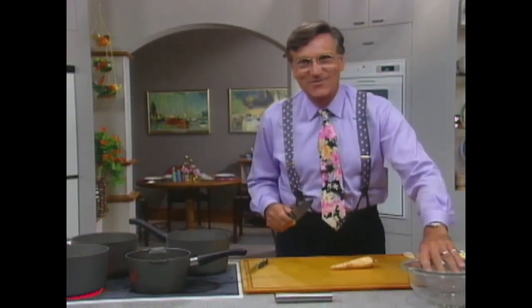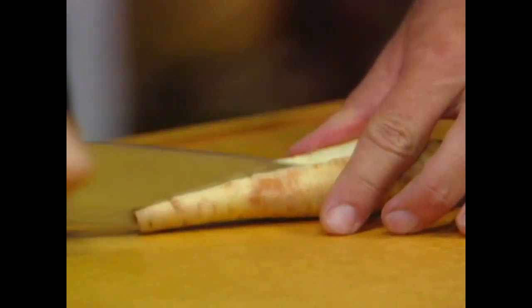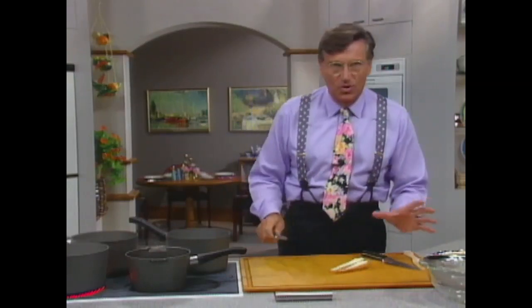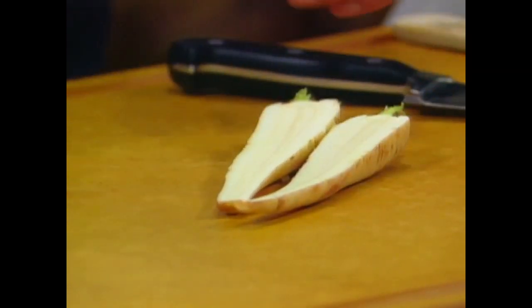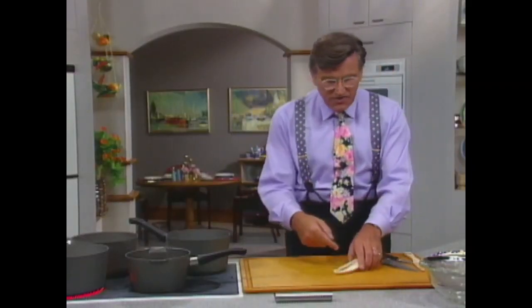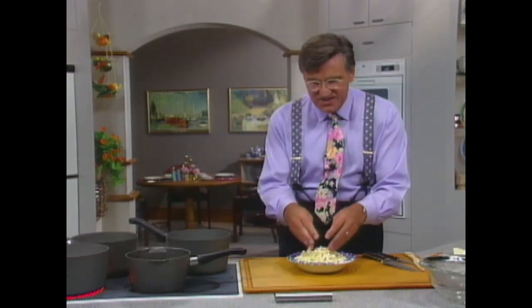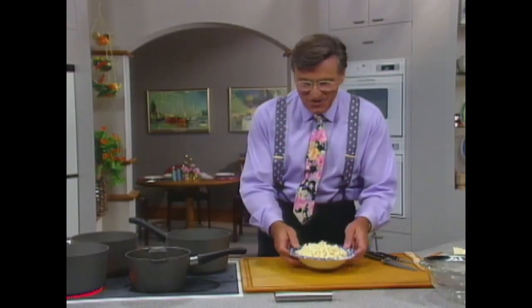I'm British, as you might have noticed by my accent. Parsnips in Britain are just wonderful things, especially when they're nice and small like this one. They've got a heavy core in the centre. If they're very large, you'll have to take that out because it won't be very good. This is cut into about quarter-inch pieces, tiny little pieces, to extract as much flavour as possible.